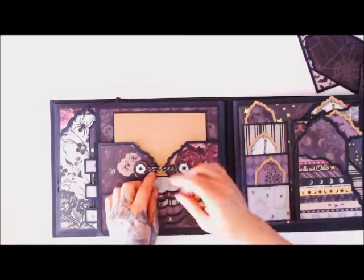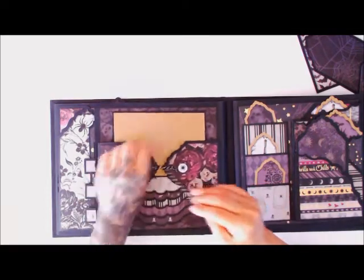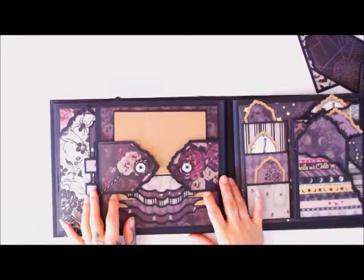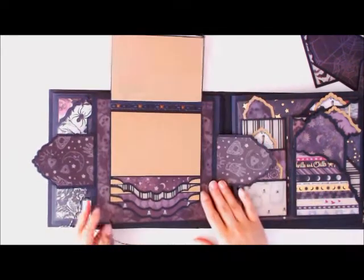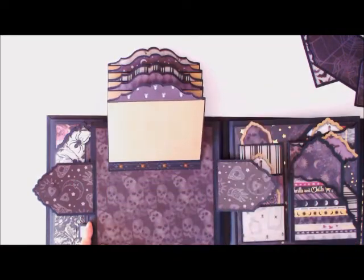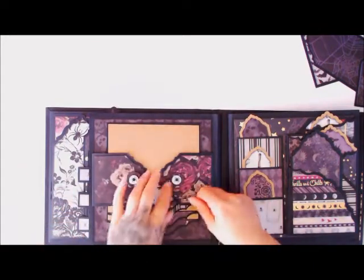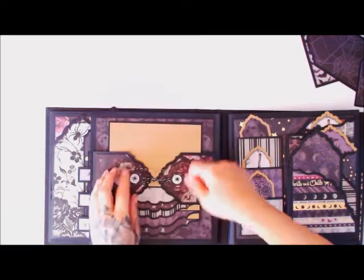Then we flip over — again using the tag as my closure for my waterfall. These flip open and then my waterfall pages using the On the Edge dies just flip up, really pretty, and then they all close back down and seal in nice and tight.